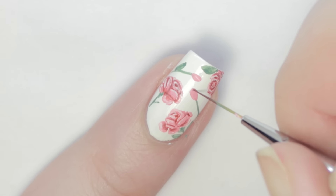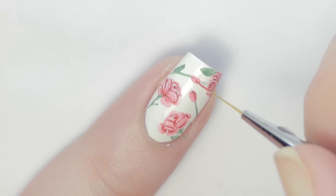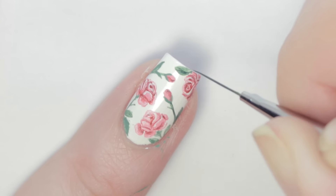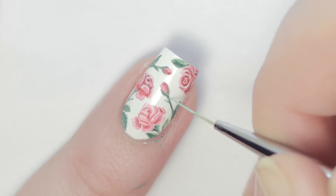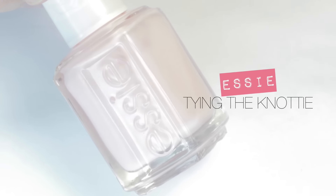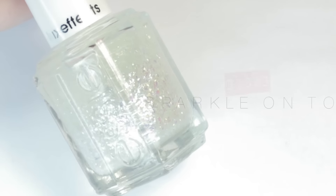This will be harder to do with your non-dominant hand, but you can always make a decal using the same techniques, or show a friend this video and ask for help. Or just try it out with your non-dominant hand — where there's a will, there's a way. On the other nails, I just have a plain soft pink color with a flaky polish over it.